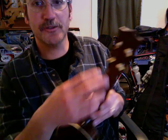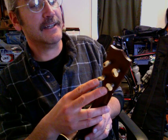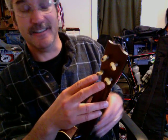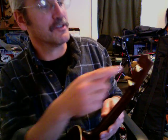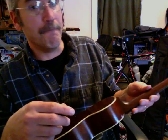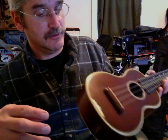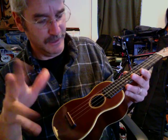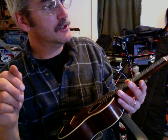The screws on the tuners are kind of corroded and I can't get them tight enough. I don't want to try too hard to tighten them because I'm afraid I'll strip the slots out. They're a little loose but if I play with them I think I can get them to work.